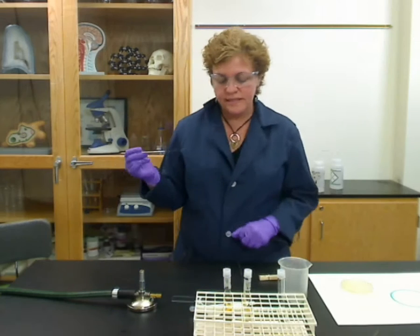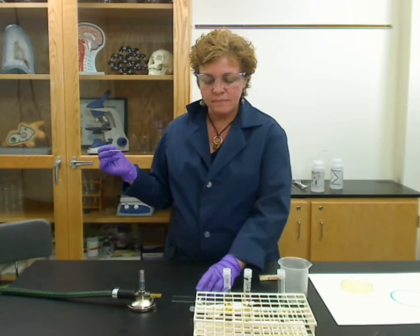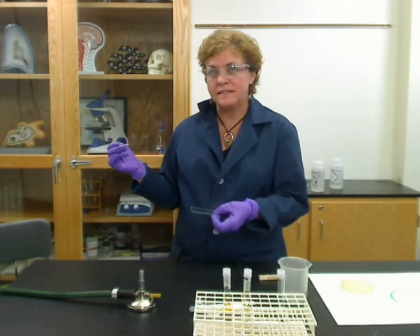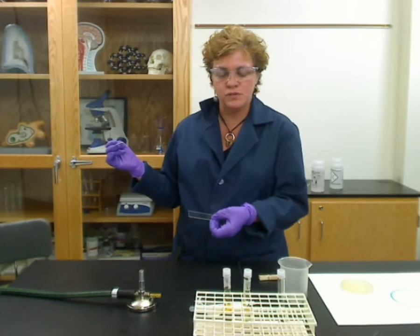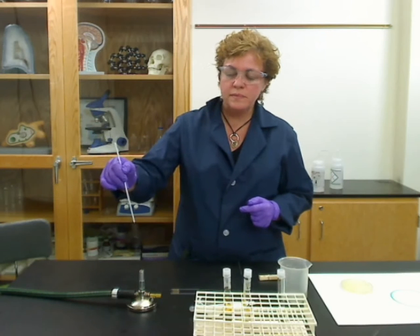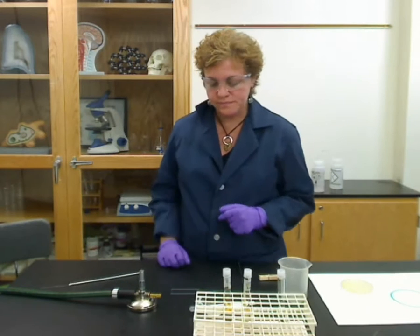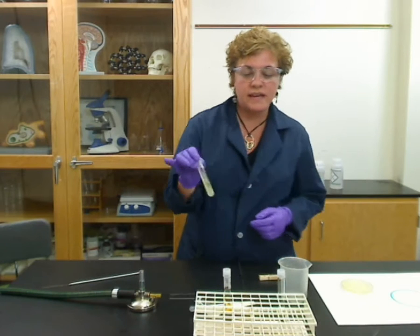Then set it to dry for about two minutes. Some people have slide warmers. You can't take a wet smear and put it over a flame, because you're basically frying your bacteria and won't be able to see the morphology as it's supposed to look. Once done, remember to always flame your loop before you put it down, and make sure to set it on something other than plastic because the plastic will melt. That's how you make a bacterial smear from an agar slant.